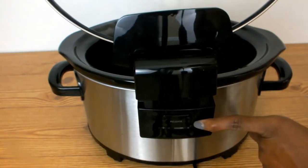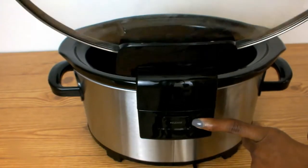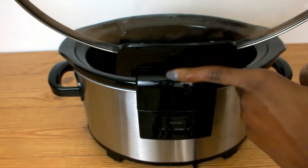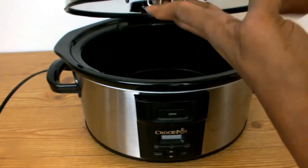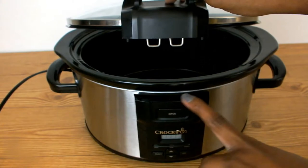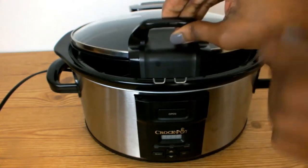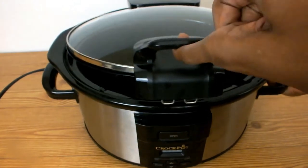To remove or detach the cover from the pot, all I have to do is press the release button. In order to cover my crock pot tightly, I have to bring the lid down, then insert the two locking tabs into the two holes that are right above the control panel.